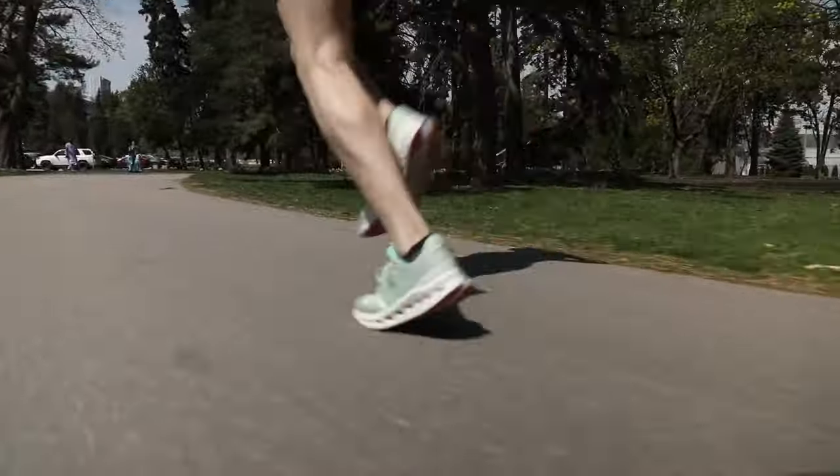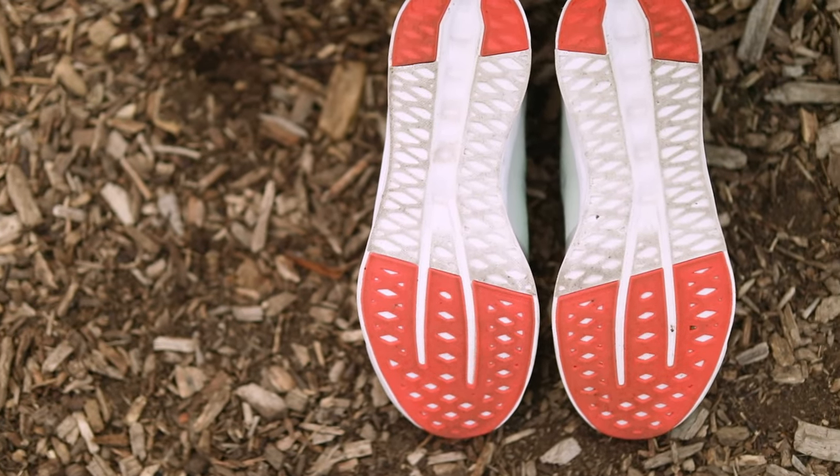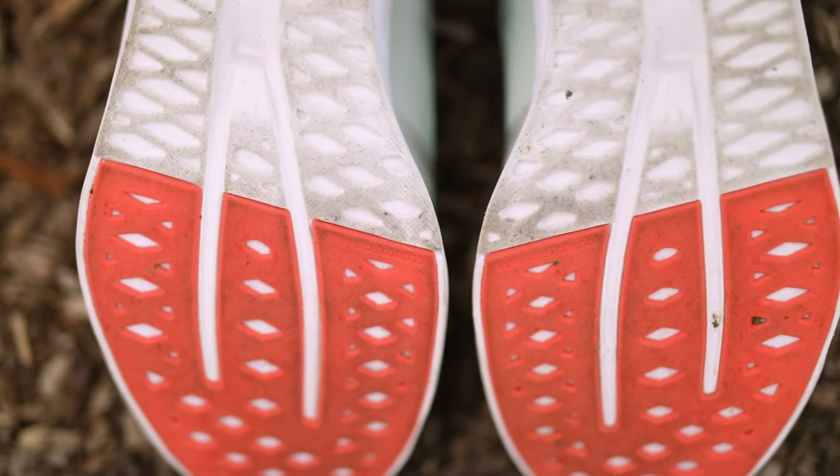The outsole is pretty basic — essentially just a thin layer of rubber under the forefoot and the heel — and it gave me just enough traction without adding any weight to the shoe.